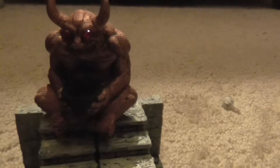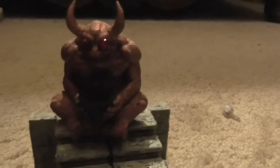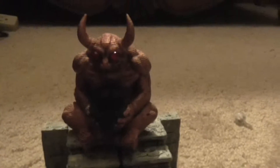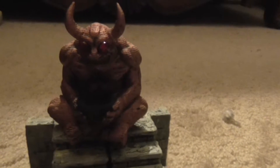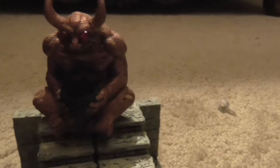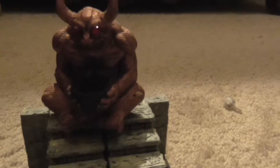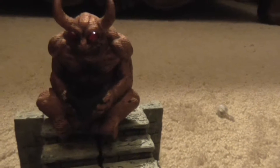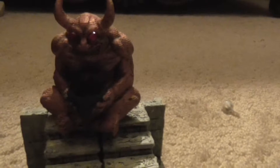Hi everybody. Today let's look at the Demon Idol from Rocket Pig Games — I'll put the link down below. This is a 3D printer file that they've made available; I believe it's about $9 or $10. Dr. Faust has done a major painting tutorial on how he did the paint job on this idol.